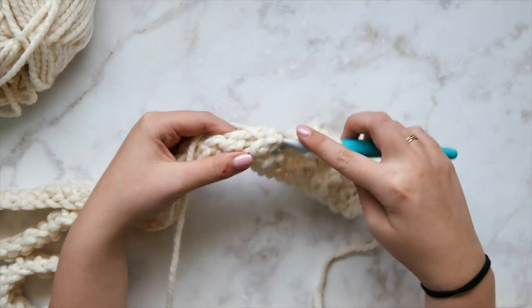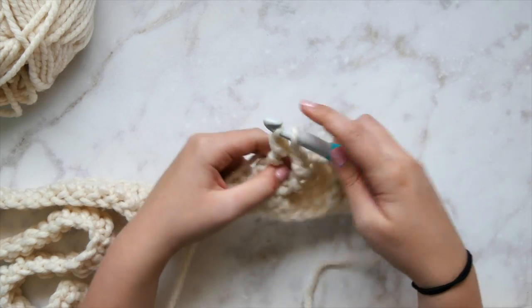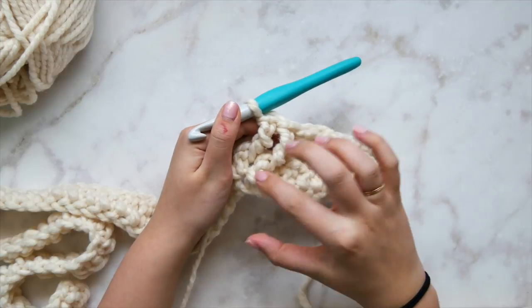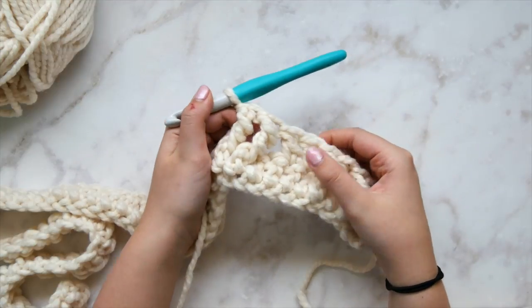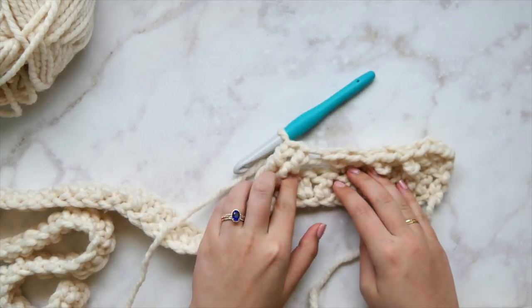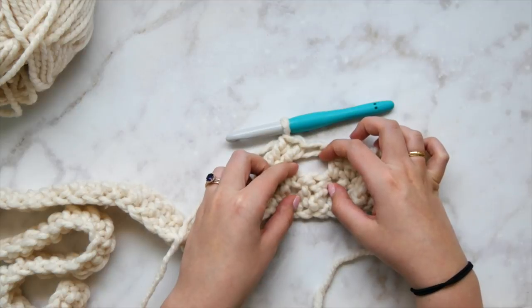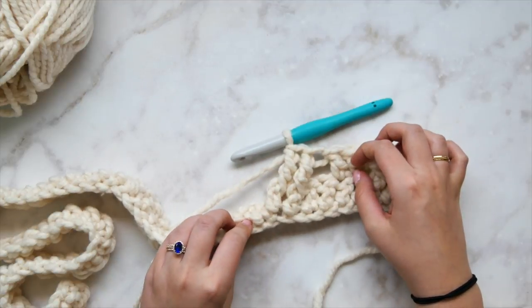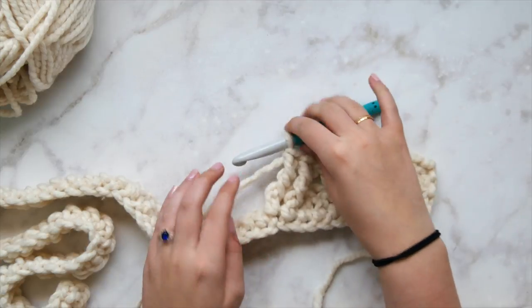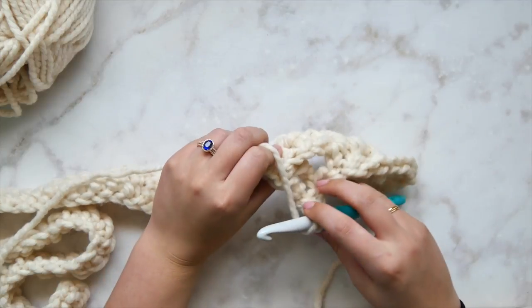Front post triple crochet in the next stitch again. We've skipped two and worked two front post triple crochets in the third and fourth stitch from our hook — it should be leaning diagonally. Now we go back and double crochet in the two stitches we skipped. Cross over to the back to find the tops of those skipped stitches and double crochet in them.